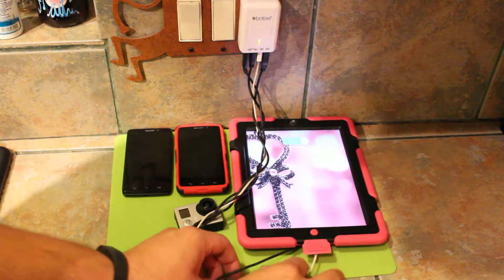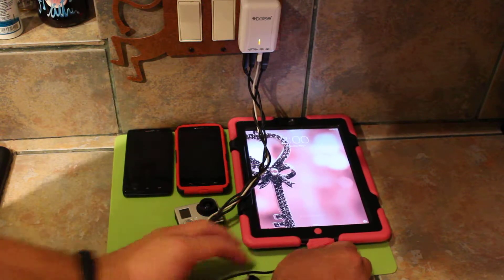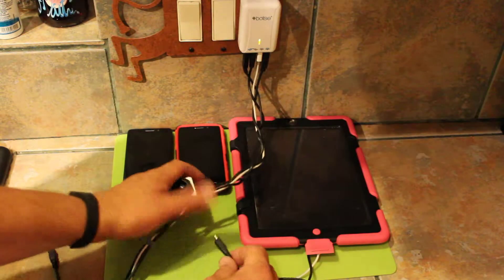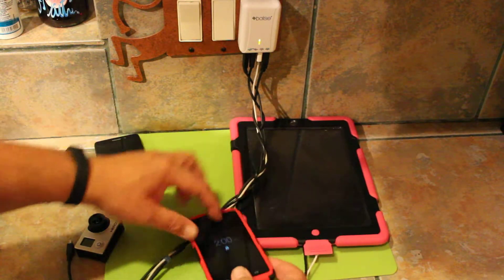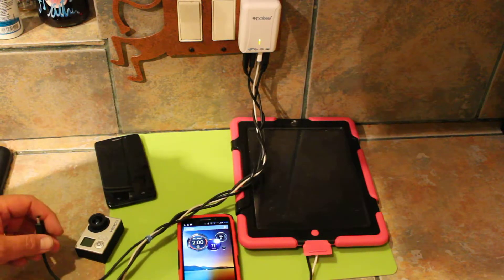I've got an iPad — we are charging. Got the lightning bolt up there, you probably can't see that, but that's alright. This cord here was shorter so this phone is going to have to be on the short cord. I'm going to put the short cord in — and lightning bolt, we are charging again.